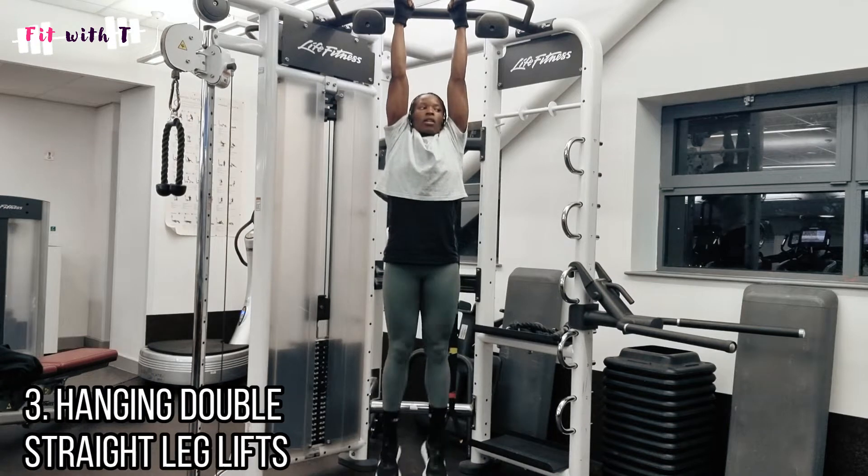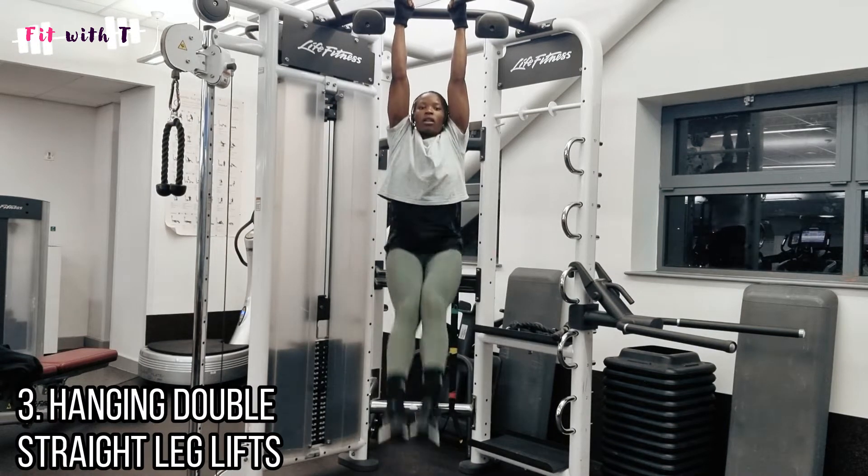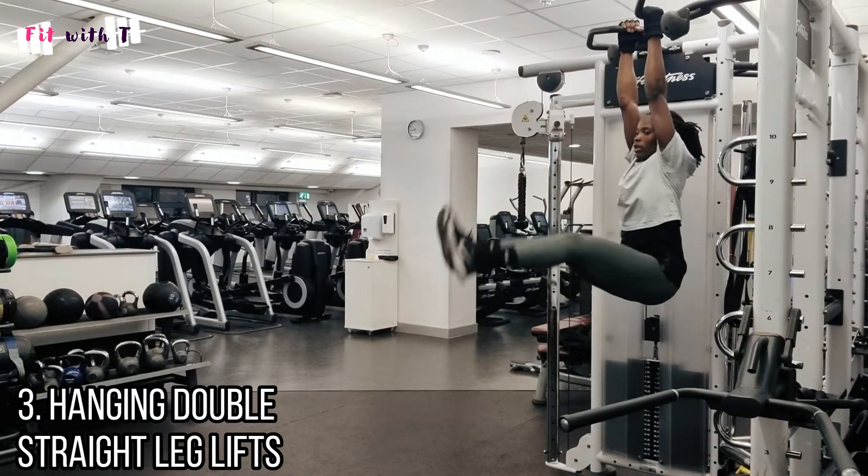The third exercise is straight leg lifts — keeping the legs straight. You can go all the way up to the bar if you want, but bringing them up to 90 degrees is usually sufficient. It's up to you how you want to do this.